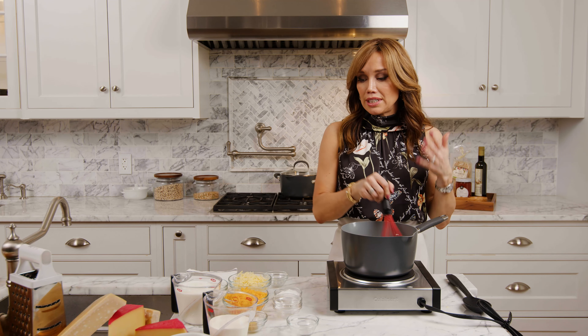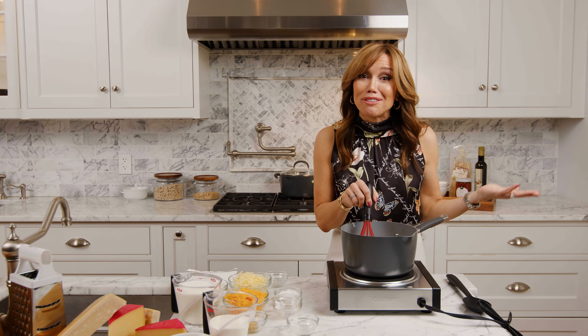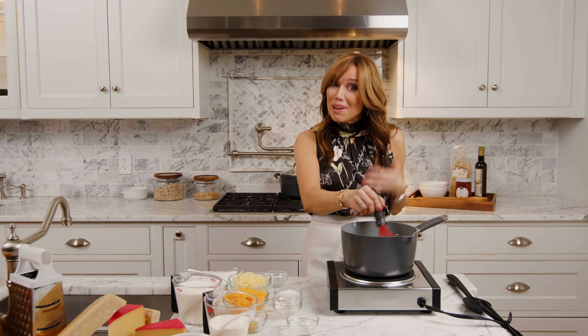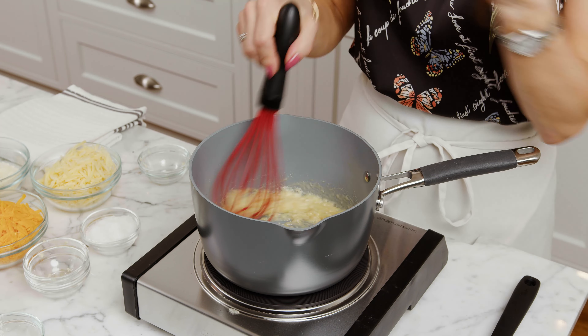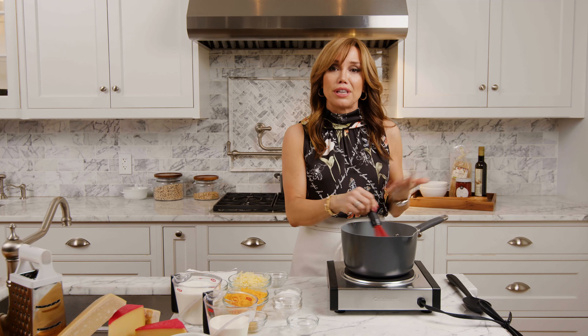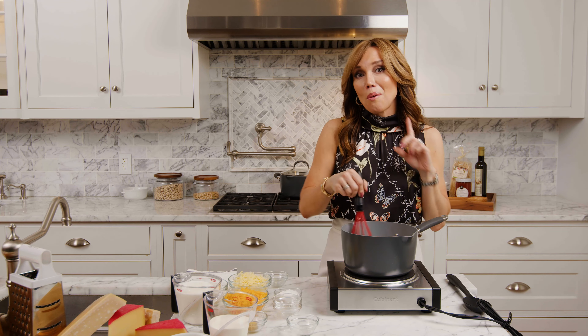All these flavors we're using today — if you cut some of the dairy out and add some wine, you've got a fondue. This is what I'm talking about: you get the basics and then you can switch it up and make something completely different. Especially when you have all of these ingredients left over and you're thinking, what am I going to do with all these things? You come up with ways when you know the basics.